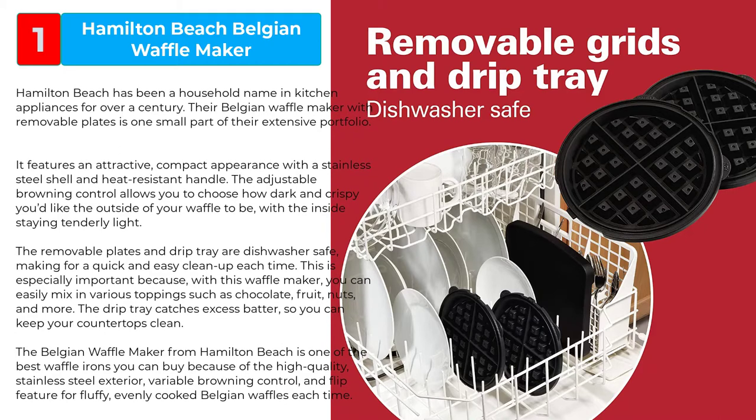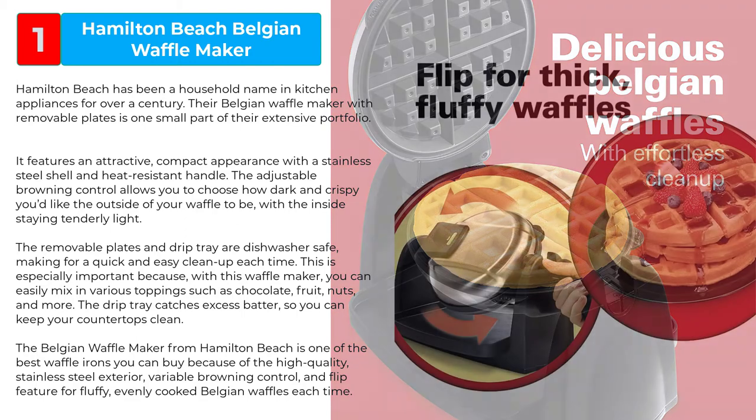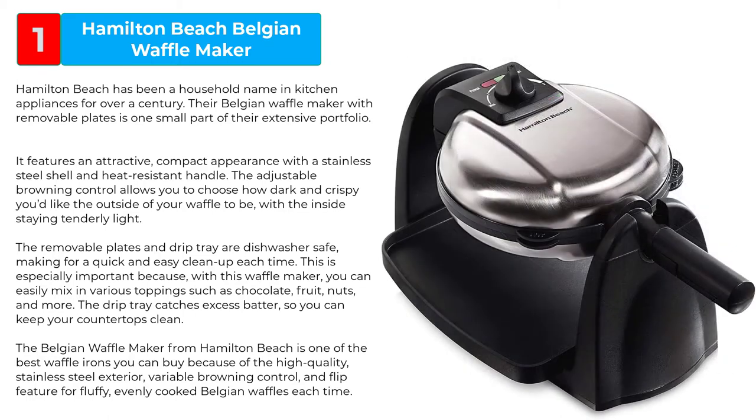The removable plates and drip tray are dishwasher safe, making for a quick and easy cleanup each time. With this waffle maker, you can easily mix in various toppings such as chocolate, fruit, nuts, and more. The drip tray catches excess batter so you can keep your countertops clean. The Belgian waffle maker from Hamilton Beach is one of the best waffle irons you can buy because of the high quality stainless steel exterior, variable browning control, and flip feature for fluffy, evenly cooked Belgian waffles each time.